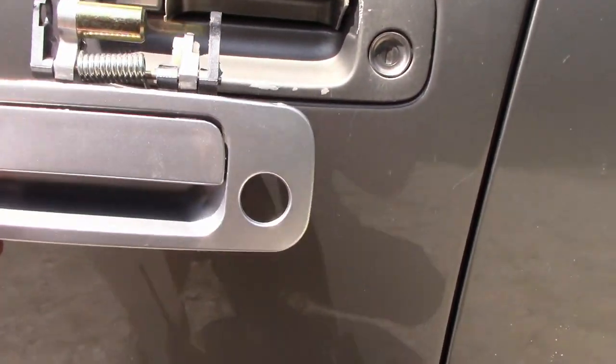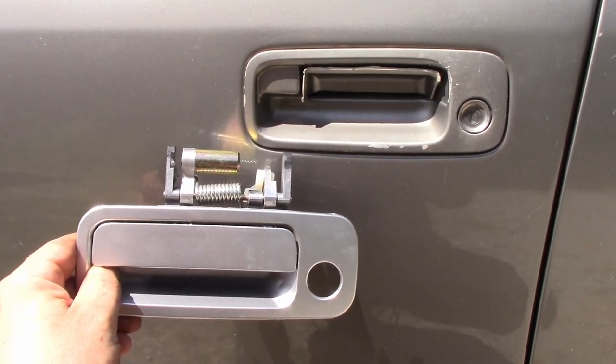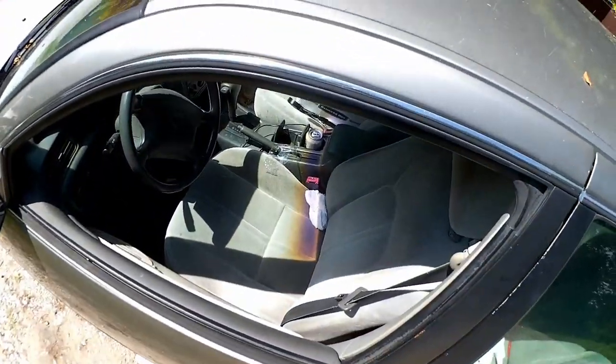So we've got a perfectly matched new door. Now let's figure out how to get it on there.